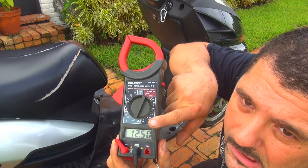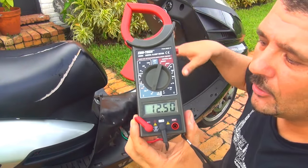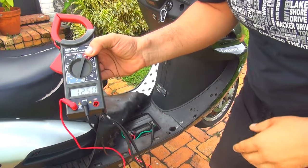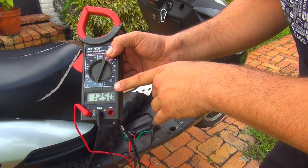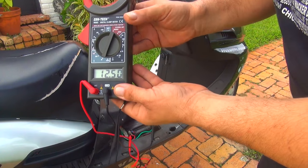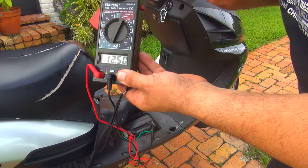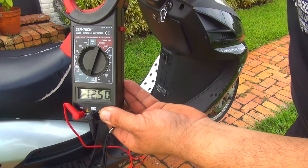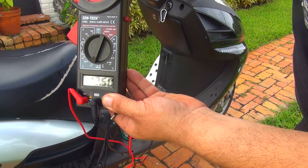Make sure you have the multimeter on 20 volts DC. When the scooter was off we had 12.47 volts; now with the scooter on we have 12.50 volts — so it's slightly charging, but you need more charging power. To check the system further, raise the throttle on your scooter and see what happens.